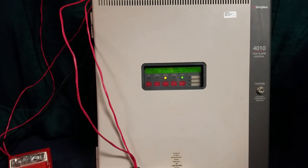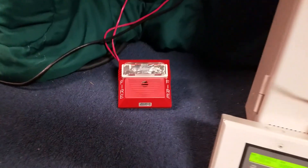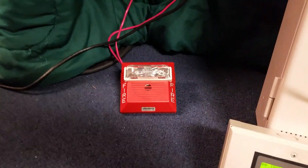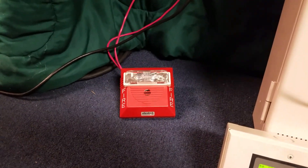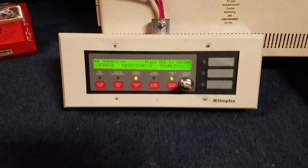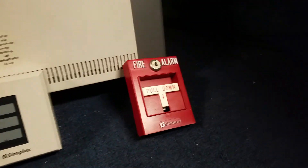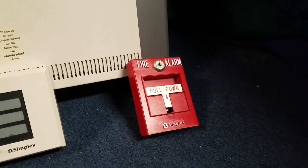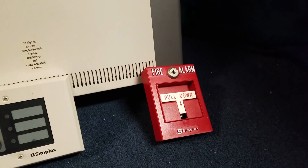This is going to be a test of my Simplex 4010 fire alarm control panel. I have wired up a Wheelock NS42415 horn strobe — this is a four wire version. Still controlling the panel with the 4606-9101 enunciator and still only the 4099-9001 to activate the system.